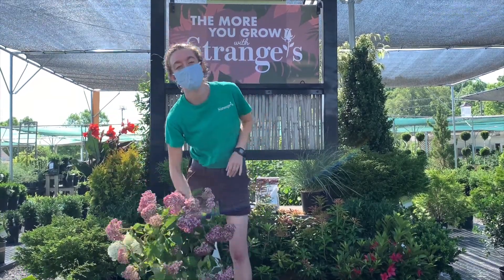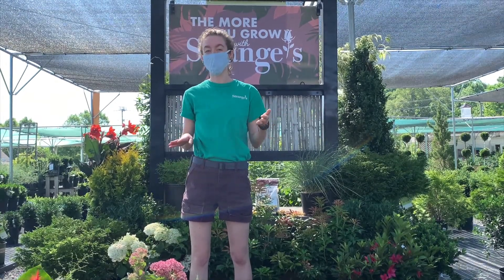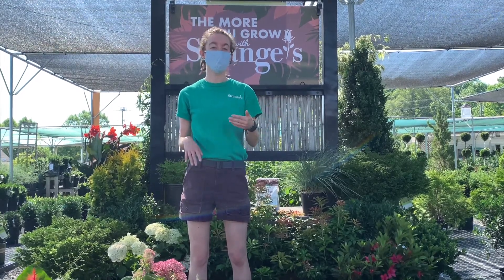Another thing to keep in mind is how much rainfall your plant has been getting. If it's been raining for six days, you're probably not going to need to water. If it's been two weeks without any rain, you should probably check on your plants.